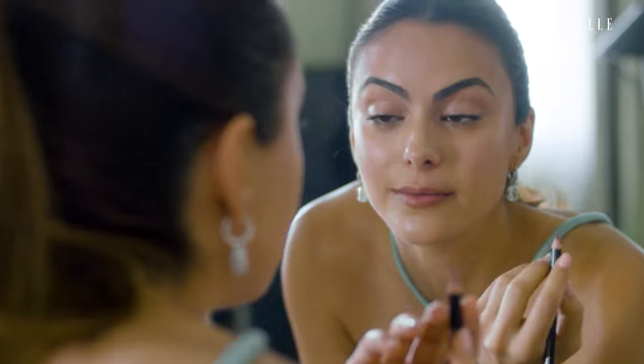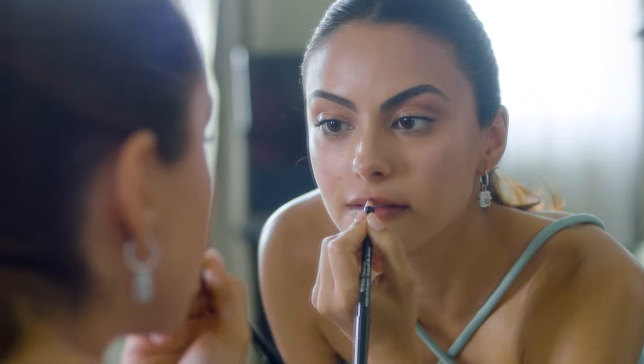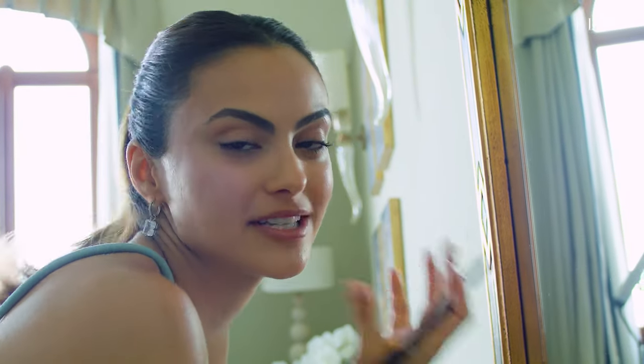So I always start by over-lining a little bit right here in the center to fill in the bow and the little dip, like that. Some people like to maintain the dip in your bow, but I kind of like to fill it in because I just think it makes my lips look fuller.